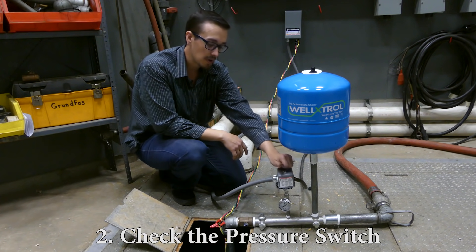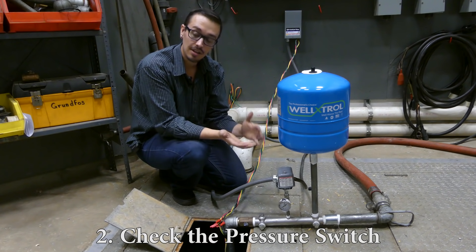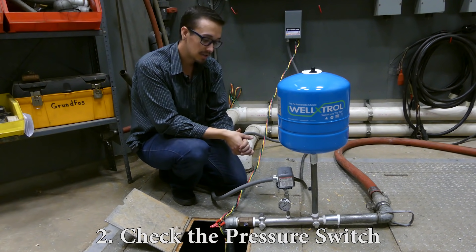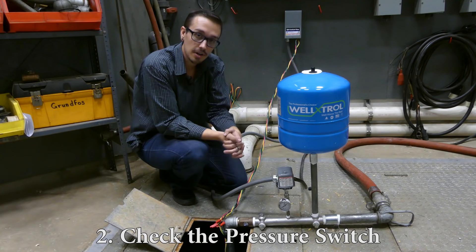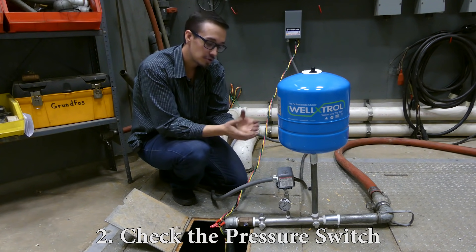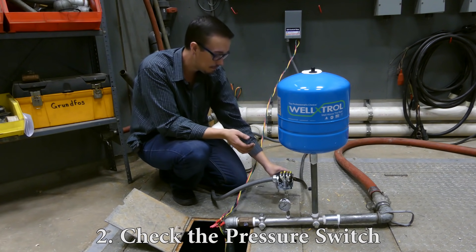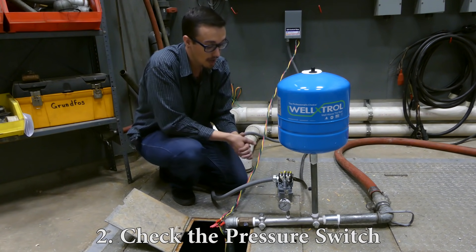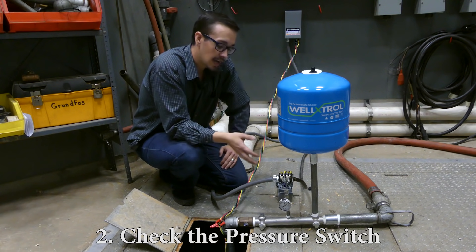When you're working on the pressure switch, it's best to have the power off unless you need to check the voltage. I always turn the power off before I pull the cover off, because you don't know what you're getting into — something may have shorted out. Turn the breaker off before you open the lid. What we're looking for inside the pressure switch is any obvious signs of wear.